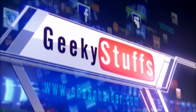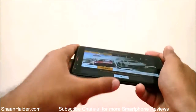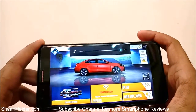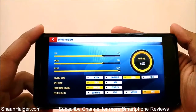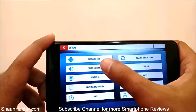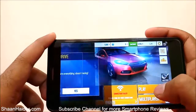So let's start — here is Asphalt Airborne. Let me increase the volume first. You can see that the volume is at full from the game settings and also from the phone settings, and the graphics quality is selected as high, as you can see. So let's just start the game.